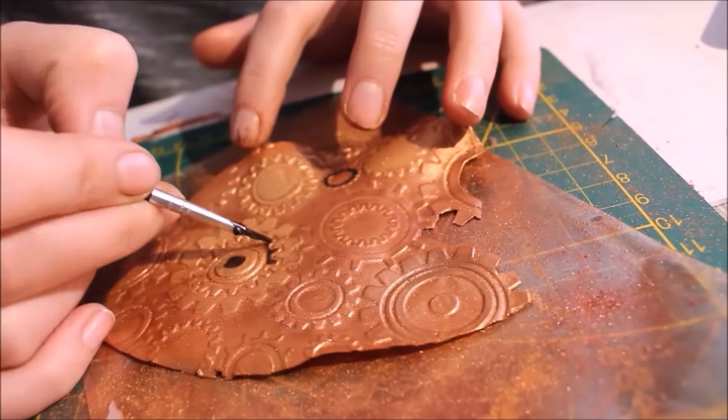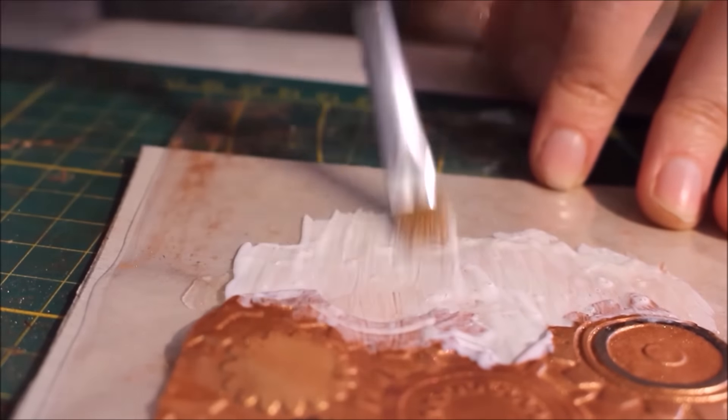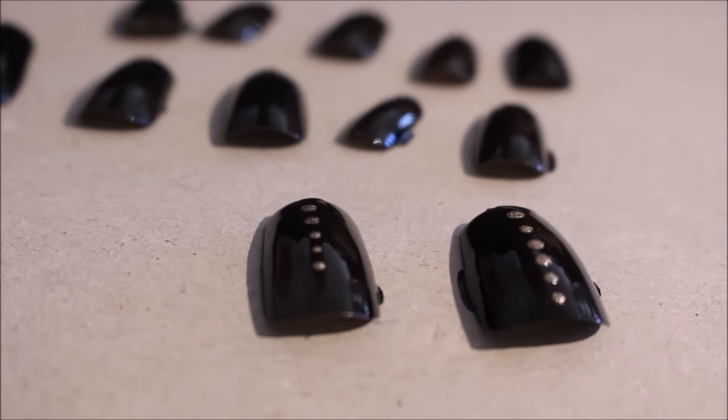Mit Schwarz habe ich noch ein paar Akzente gesetzt und dann die Enden mit Latex ausgedünnt. Da habe ich so zwei bis drei Schichten gemacht – trocknet das immer gut zwischendurch. Beim Latex ablösen immer schön mit Puder drunter gehen, sonst klebt euch alles zusammen. Zu meinem Look dürfen die Nägel nicht fehlen: Dazu habe ich künstliche Fingernägel einfach schwarz gemalt und goldene Punkte drauf gesetzt.